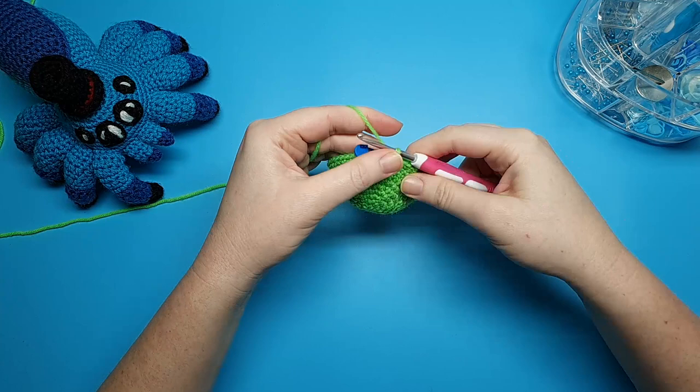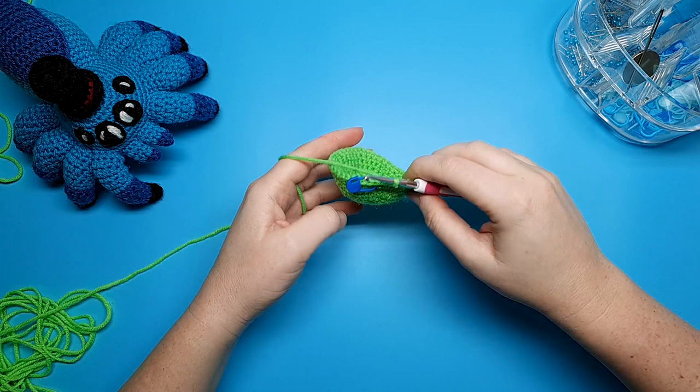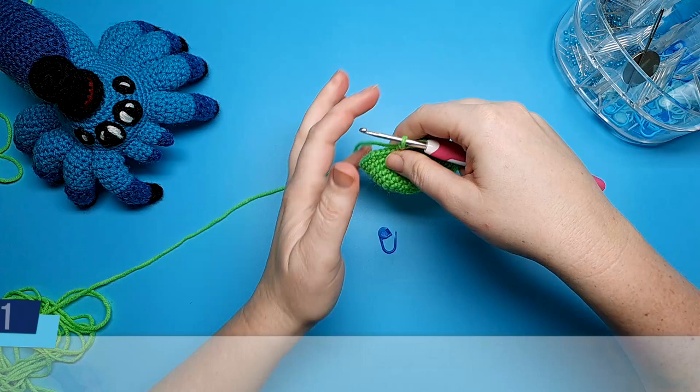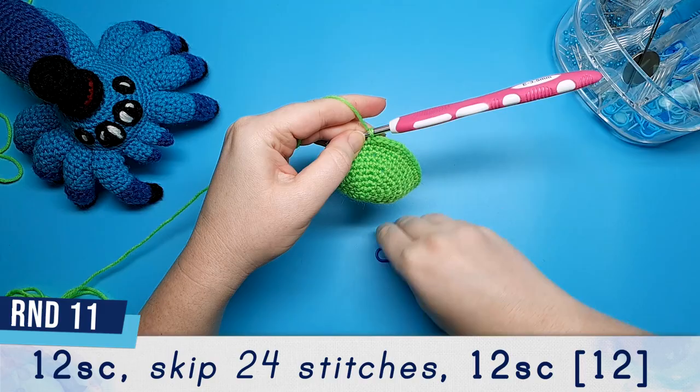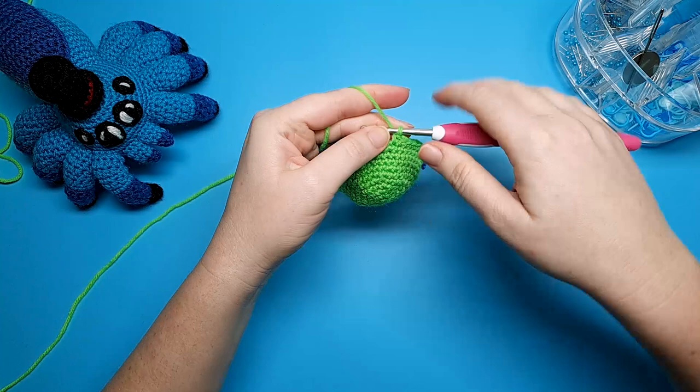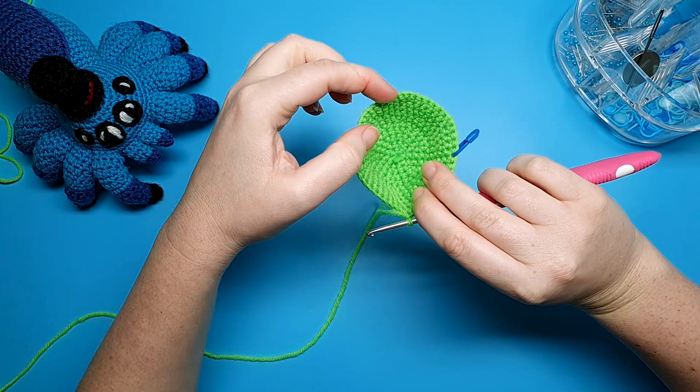In the next round what we're going to be doing is creating the neck. So to do that we end up folding this piece in half — one side we use to crochet the neck and the other side is going to become the tail. So to begin round eleven of the neck, we're going to begin with twelve single crochet. After you've crocheted the twelve single crochet we're going to skip the next twenty-four stitches. Those twenty-four stitches are going to become the tail later.